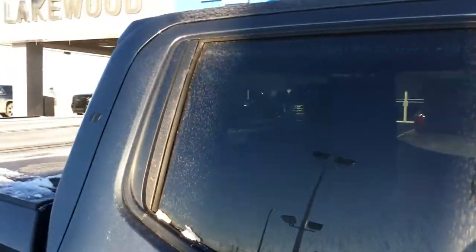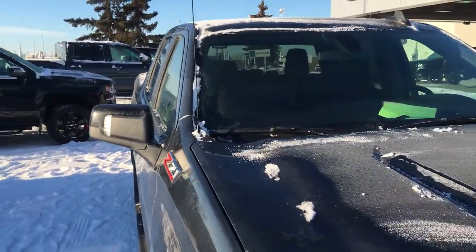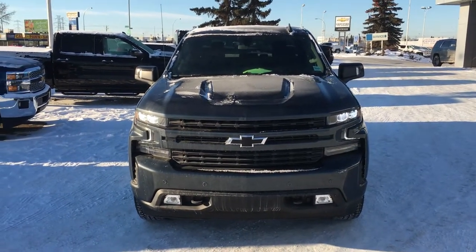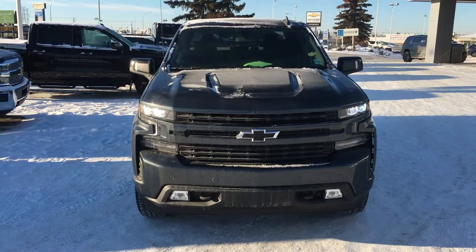Now if you need a truck like this, just come on down to Lakewood Chevrolet on the corner of 91st and 34th. Come take it for a test drive — what do you have to lose? Follow us on Facebook or go shopping online at LakewoodChevrolet.com. I'll hold the keys for you — all you have to do is show up.